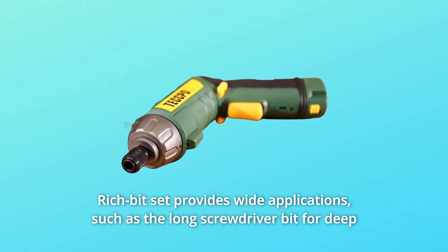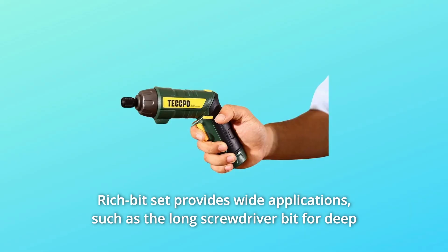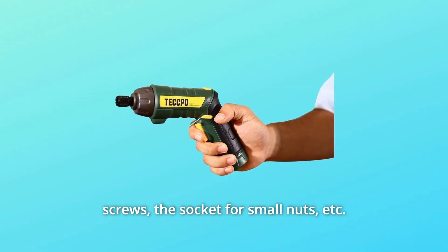The rich bit set provides wide applications, such as the long screwdriver bit for deep screws, the socket for small nuts, and more.